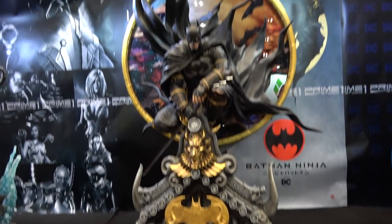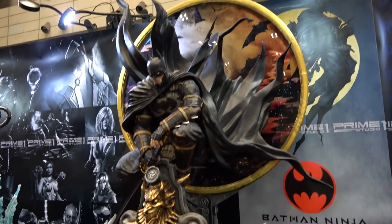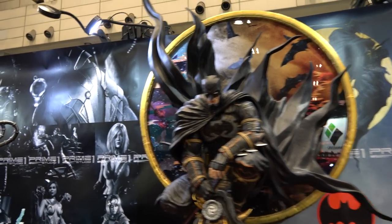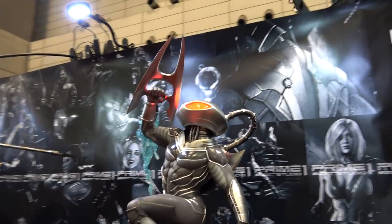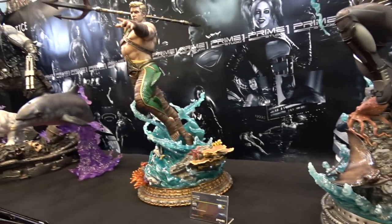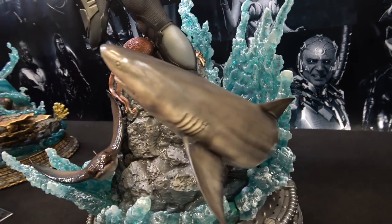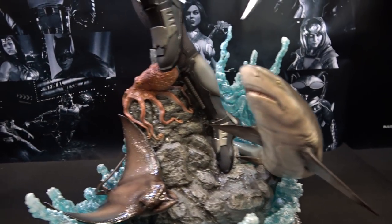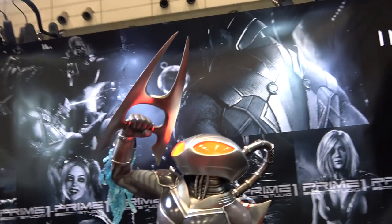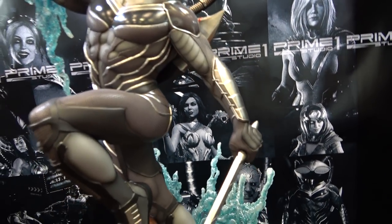We've got the Ninja Batman — love this piece. Then we have an Injustice 2 Black Manta and an Aquaman. I really like these Injustice pieces — I think they look really cool. They've got water effects on the bases, animals and things, in this crazy action pose. Got a light-up in the head in the helmet. Very cool.